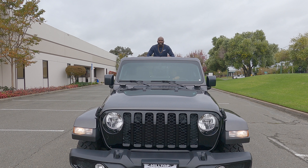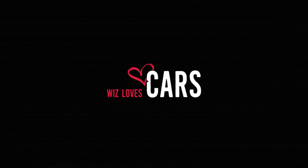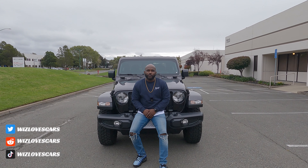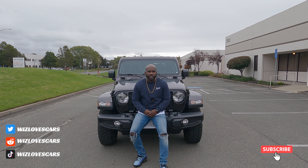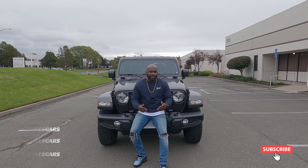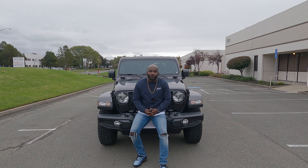Welcome to Whiz Love's Cars. This is the 2021 Jeep Gladiator Willys edition. I'm not a Jeep guy and I've never really been a Jeep guy. This is actually my first time driving this Gladiator, so I'm looking forward to it — I think it's going to be a great experience for all of us.